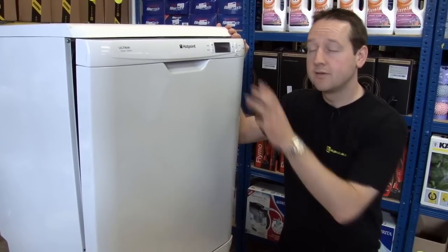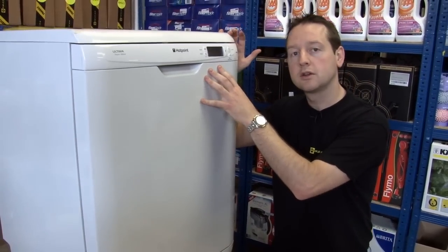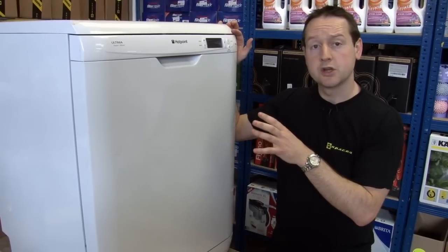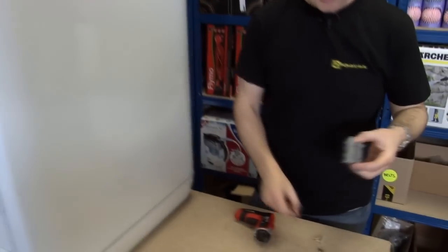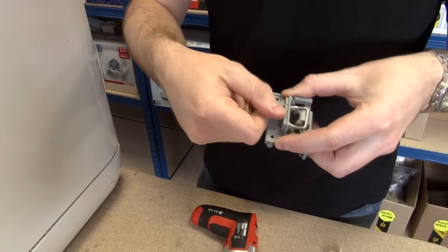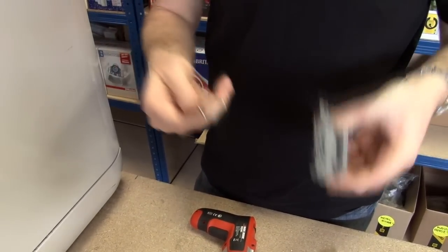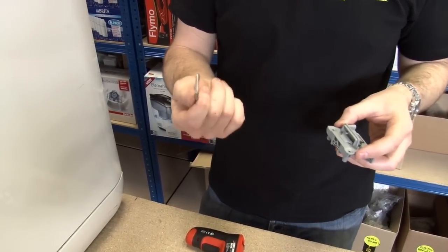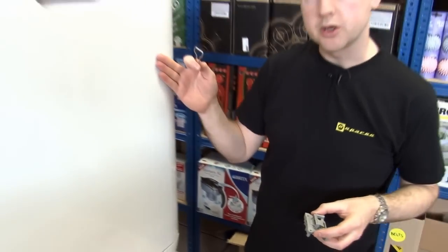Hi, I'm Matt from eSpares. If your dishwasher door doesn't lock correctly, that will usually mean that the machine itself won't turn on. That's because there's a trip switch in the door lock mechanism so that it won't come on when the door is open. In this video I'm going to show you how to replace the door lock mechanism and the catch on this Hotpoint dishwasher.